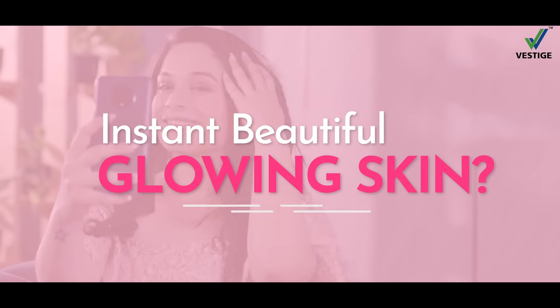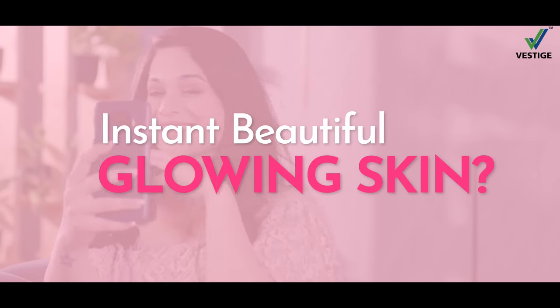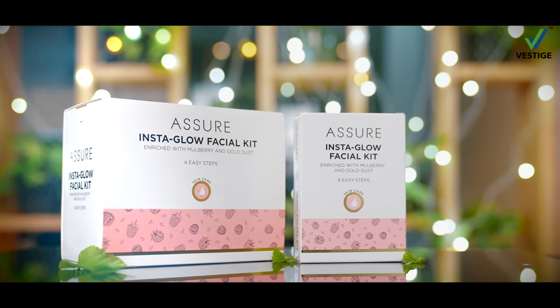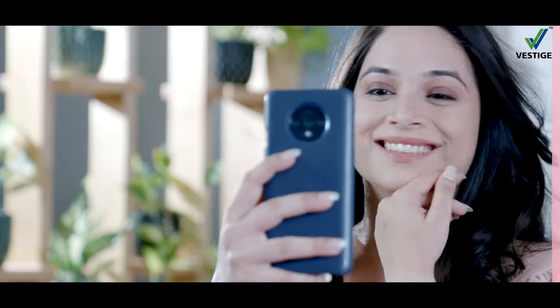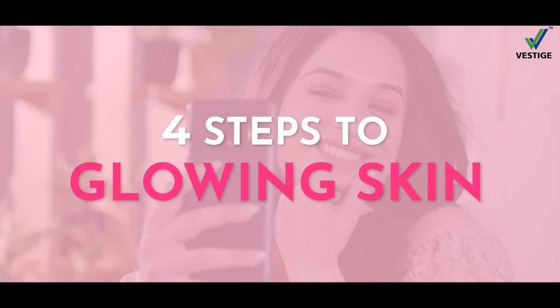Kia aapko bhi chaheyye instant beautiful glowing skin at home? WestEach brings you a Shure Insta Glow Facial Kit. Paheyye beautiful glowing skin instantly ghar bethe, sirf 4 easy steps mein.